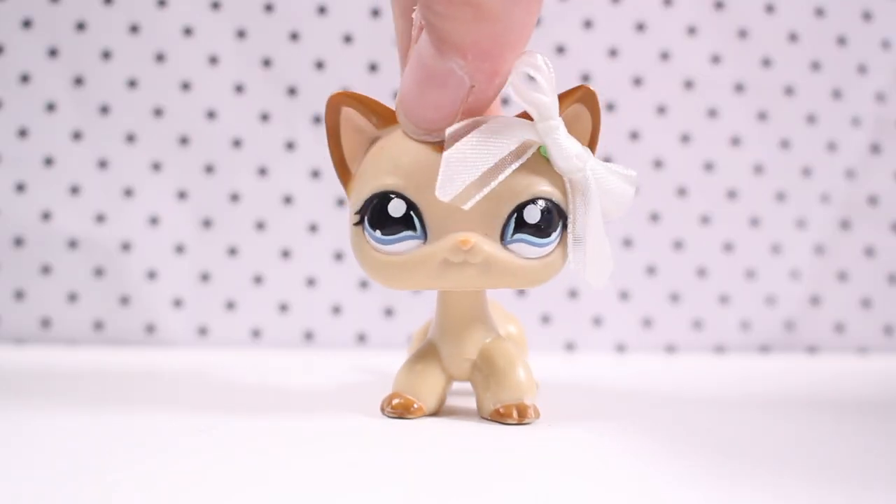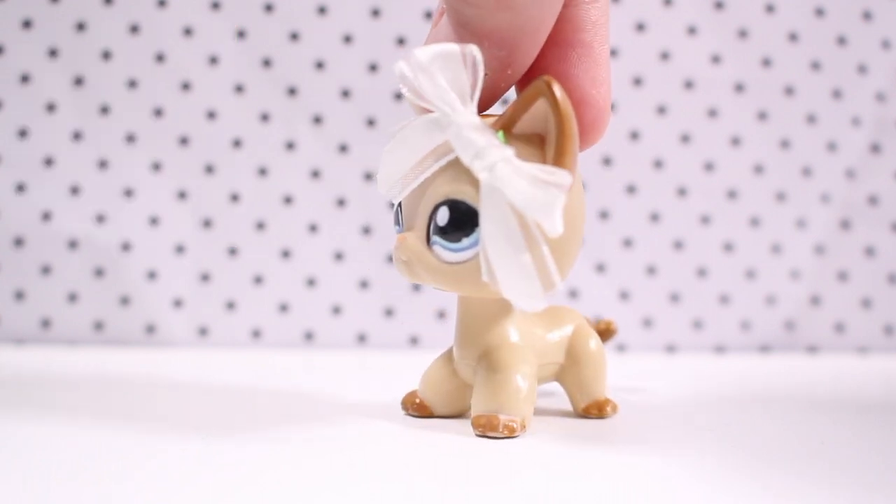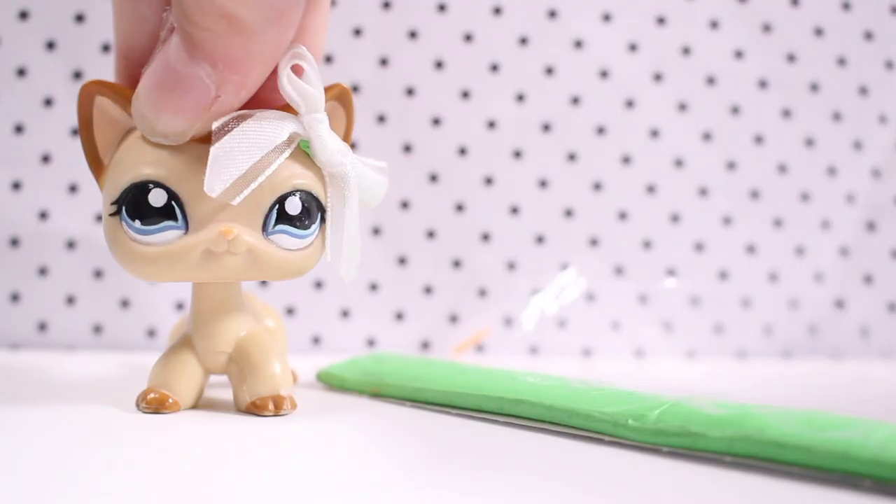Hey guys, Lily LPS here and today I'm going to be teaching you how to make this bow that I have right here and it is very simple. Things that you'll be needing are scissors, ribbon, and a bow tack.